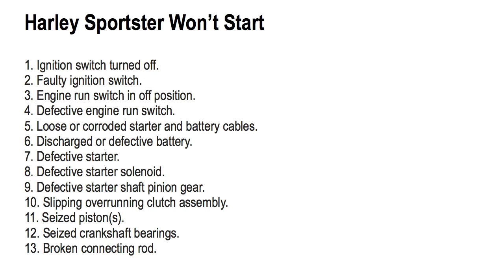Number seven, a defective starter. Number eight, a defective starter solenoid. Number nine, a defective starter shaft pinion gear. Number ten, slipping overrunning clutch assembly. Number eleven, a seized piston. Number twelve, seized crankshaft bearings. Number thirteen, a broken connecting rod.